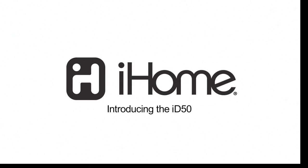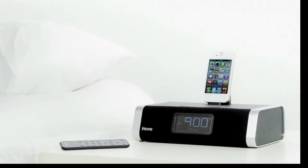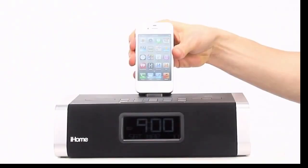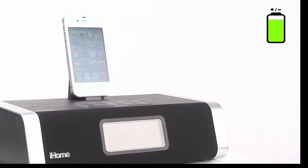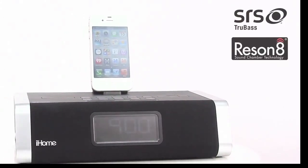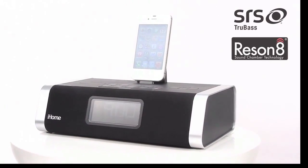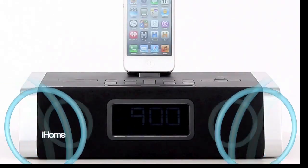It's time to wake up charged and connected with the premium iHome ID50 Bluetooth dual alarm clock radio speaker system. The ID50 lets you dock and play your iPod, iPad, or iPhone so you can wake and sleep to your favorite tunes or to AM FM radio, all while keeping your Apple device fully charged. With SRS True Bass Sound technology, 3D sound, and powerful Resonate speaker chambers, the ID50 takes your wake up playlist to the next level.